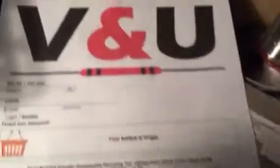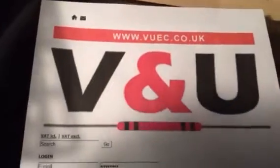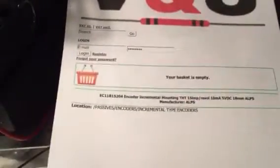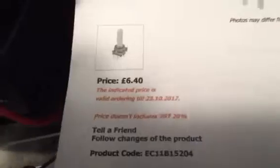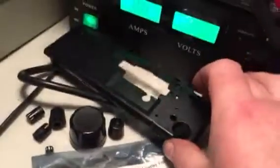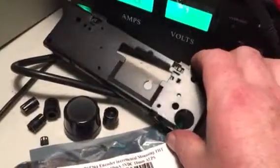If you're in the UK, there's a place called V&U, they sell them very cheap - the part is six pounds forty plus one pound postage. Bargain. Anyway, to dismantle: four screws on the back, obviously remove the head, it just clips off.